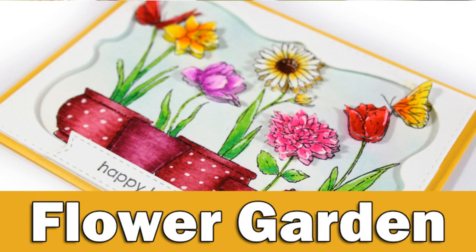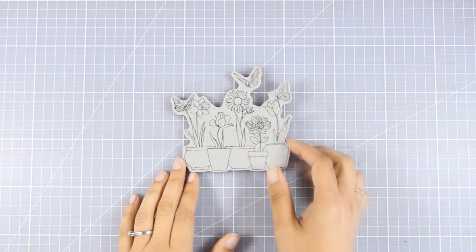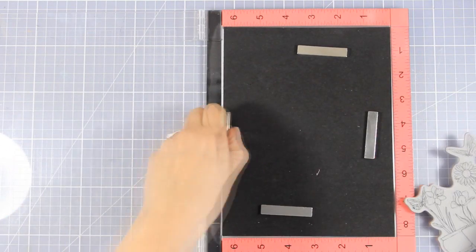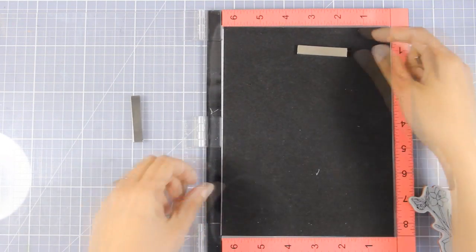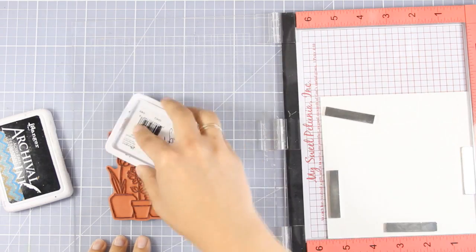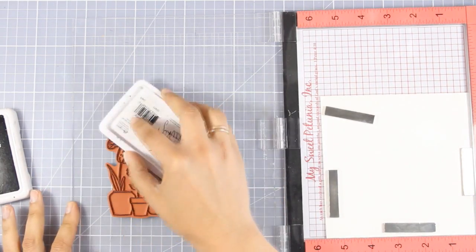Hi everyone, it's Vicky here and welcome back to the 4th day of my week featuring Penny Black. Today I'm going to use this beautiful stamp called Potted Flowers — it's such a gorgeous stamp that all you have to do is stamp it, use your favorite coloring method, and you have a stunning card for any occasion. I'm going to take it a step further and show you how you can turn that into a dimensional card, just because I love dimension.